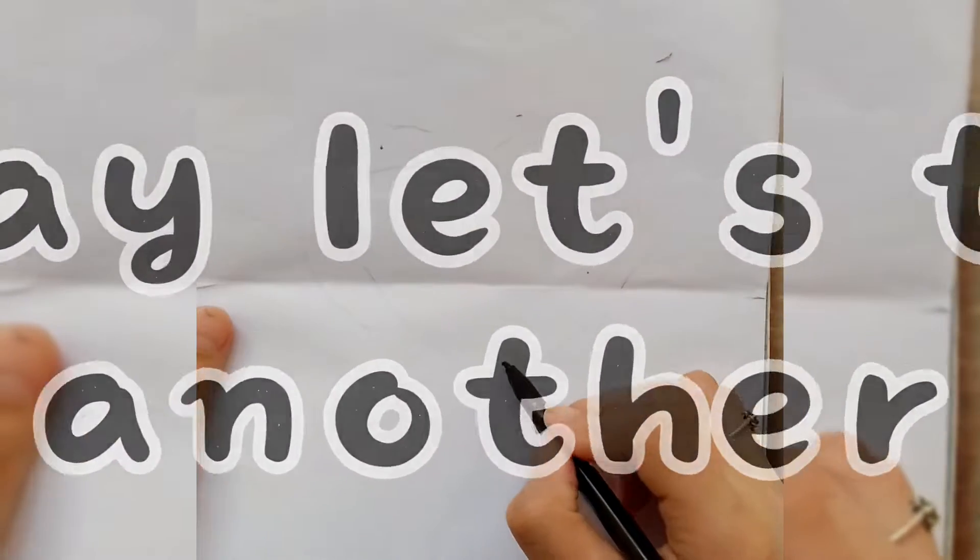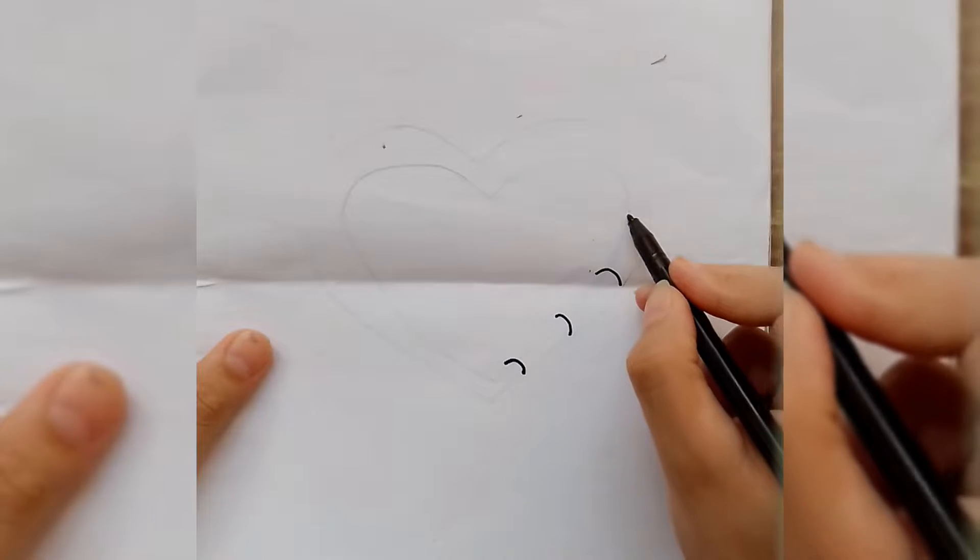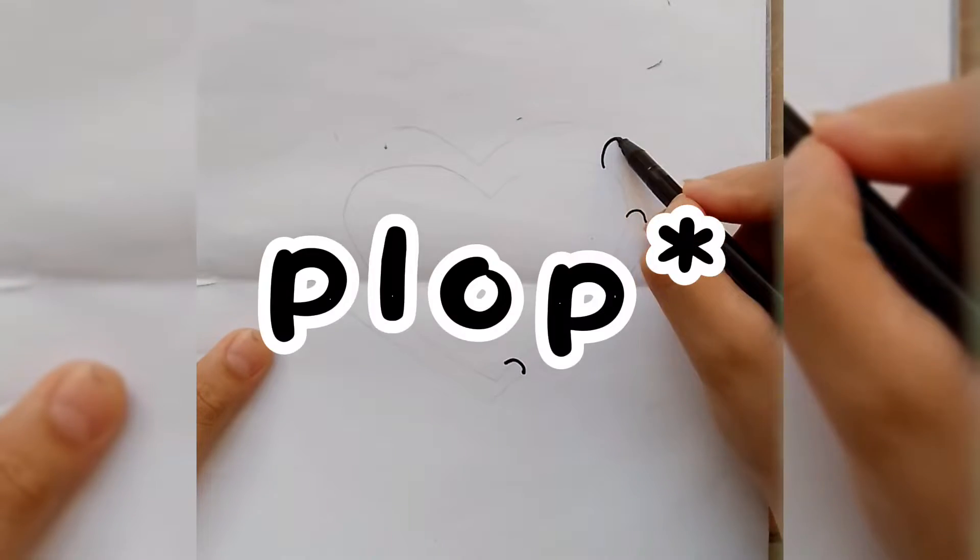Okay, let's try another. Plop, plop, plop, plop, plop.